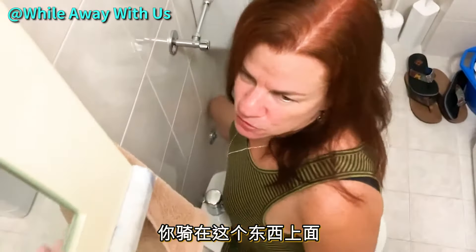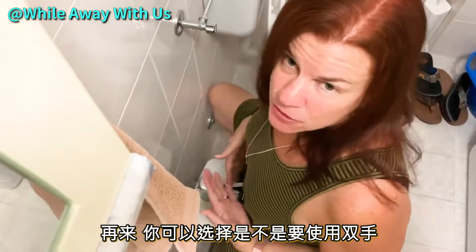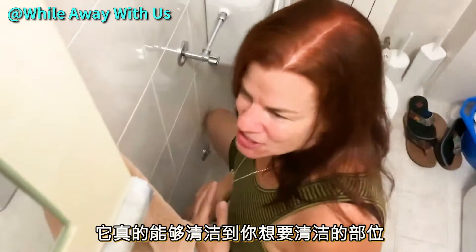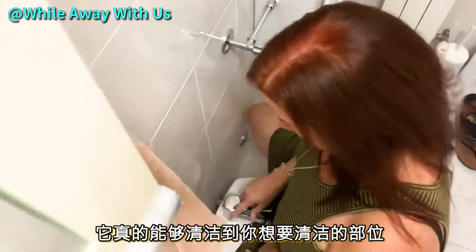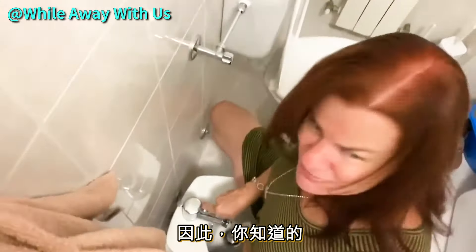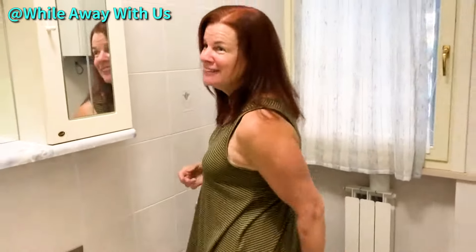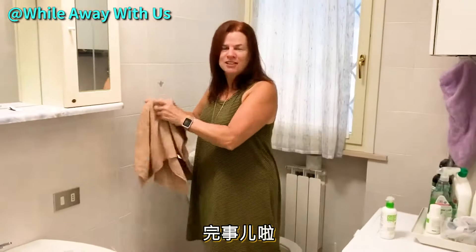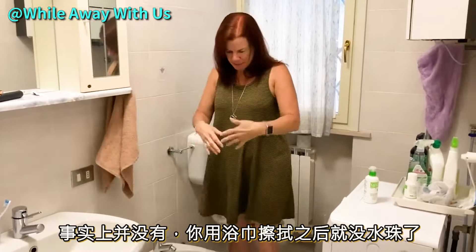Same thing, but you straddle it, facing the water flow, and you can use your hand or not. It just really washes the parts that you need. You just cut the water on, splash splash, stand up, butt towel, and you're done. You would think it would be really messy, but it's not.